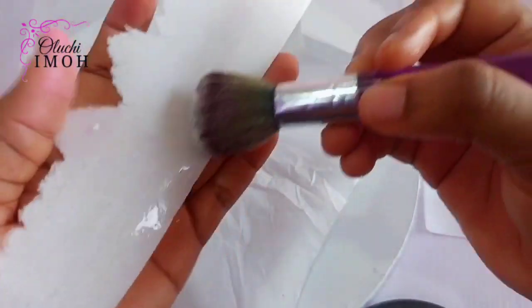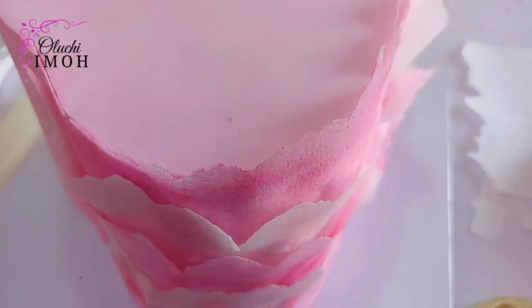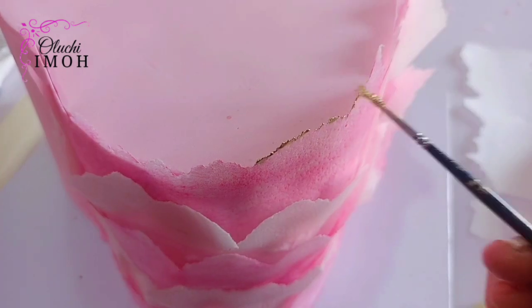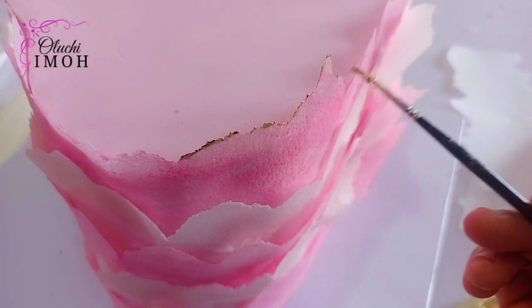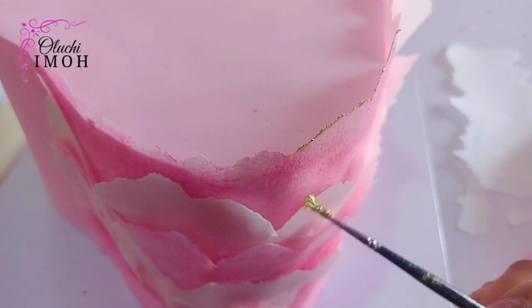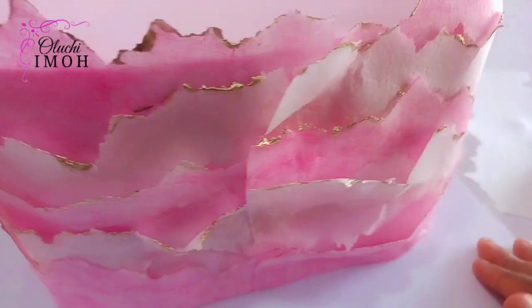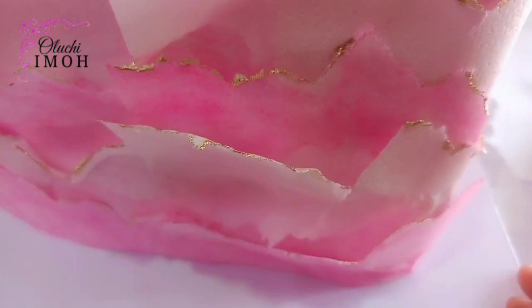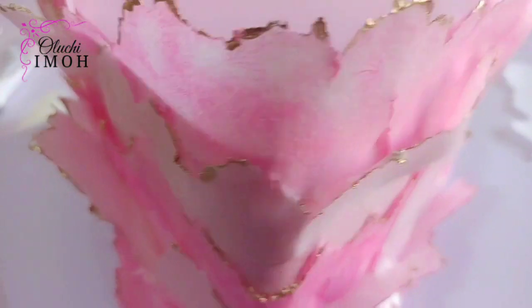Next is the layering. I'm applying some water behind the wafer paper to dampen it, after which I layered them on the body of the cake bit by bit. I decided to add a bit of color by going in with some gold dust to paint the edges of the wafer paper. Some parts of the wafer paper were not sticking, so I applied some more water and held it in place for it to dry.